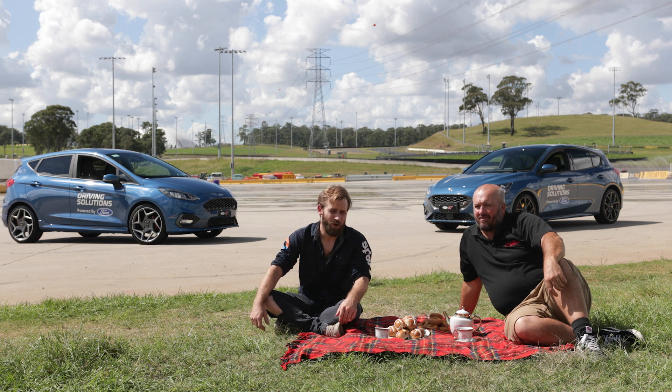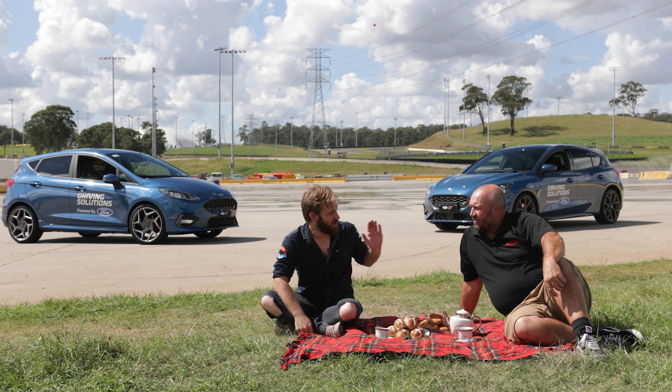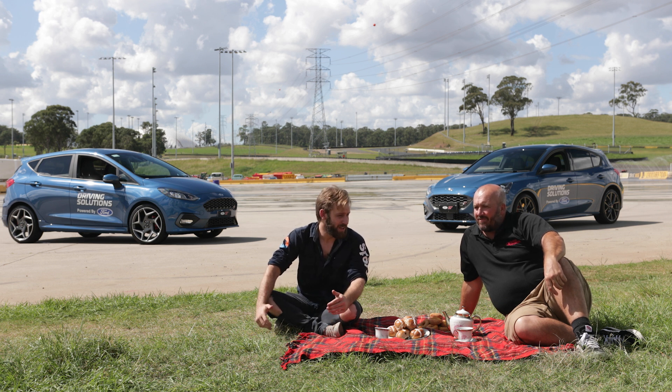G'day guys, welcome back to Sydney Motorsport Park. We've got some pretty interesting Fords behind us here. I've got James from Driving Solutions here with me as well. James, what are we here doing mate?